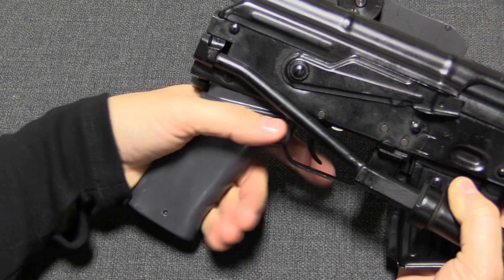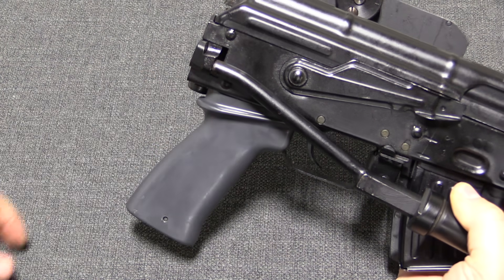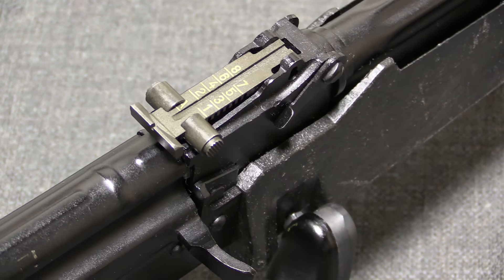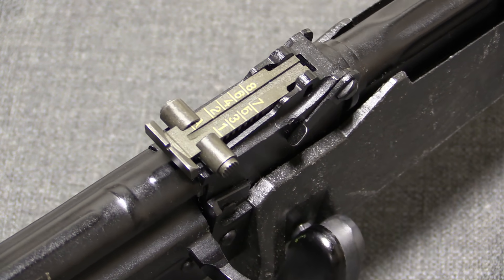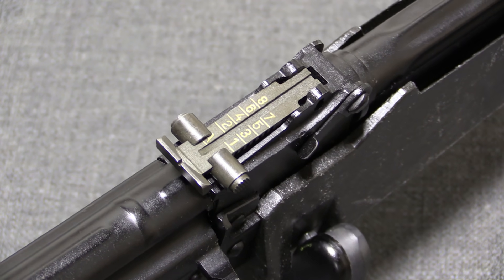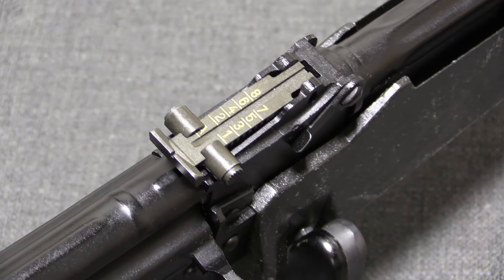It also has a thumb rest on there, presumably to help direct your thumb and prevent it from getting hit by things like the stock folding button. We have standard sights, and this is of course a fully rifled barrel, and could be used with standard ammunition as a regular combat rifle, although it was certainly intended more for specialised rifle grenade use.